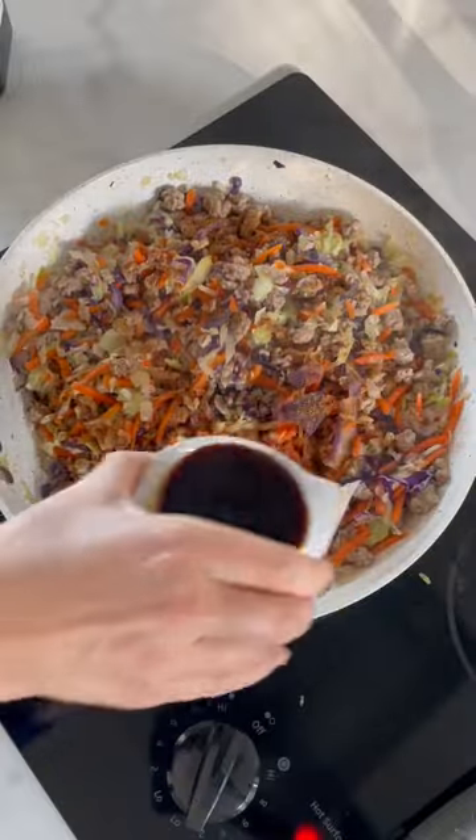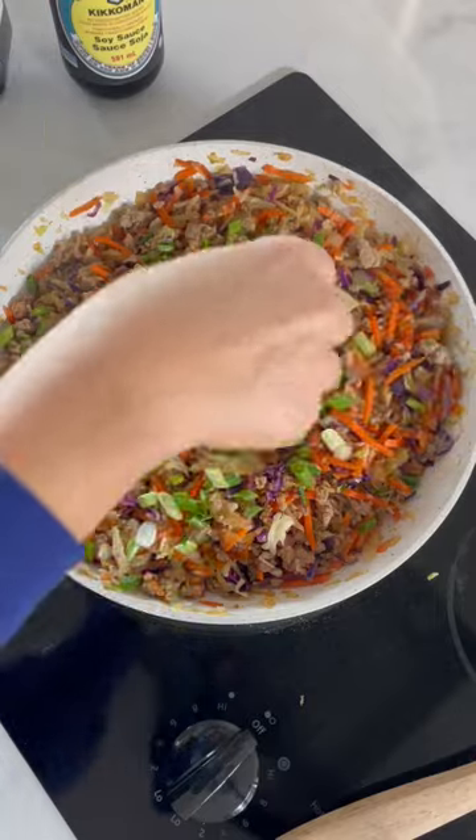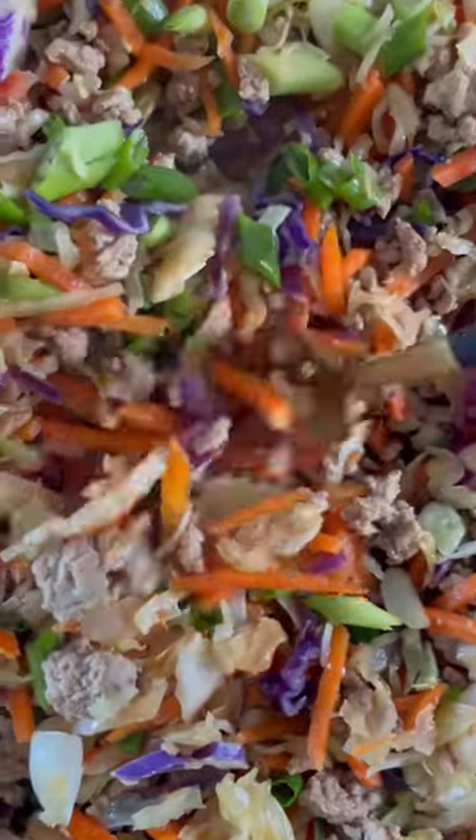All you have to do is sauté onion with browned turkey, then add bagged coleslaw mix, brown sugar, soy sauce, rice vinegar, and top with green onion and it's ready. It is so good, low carb and delicious.